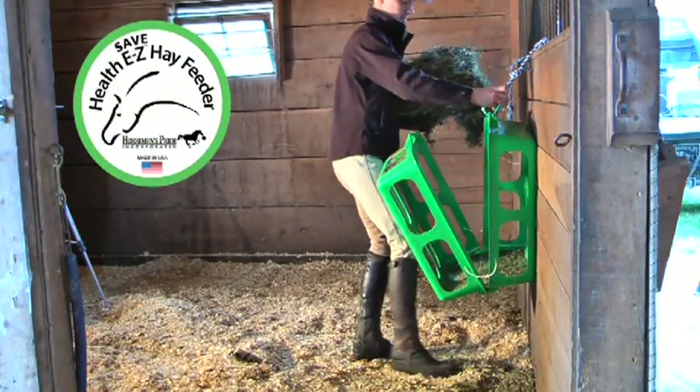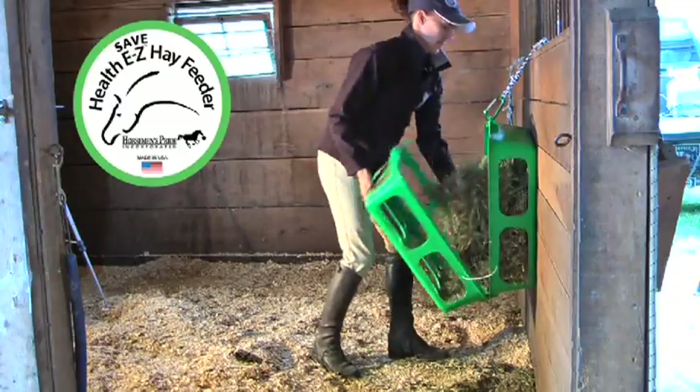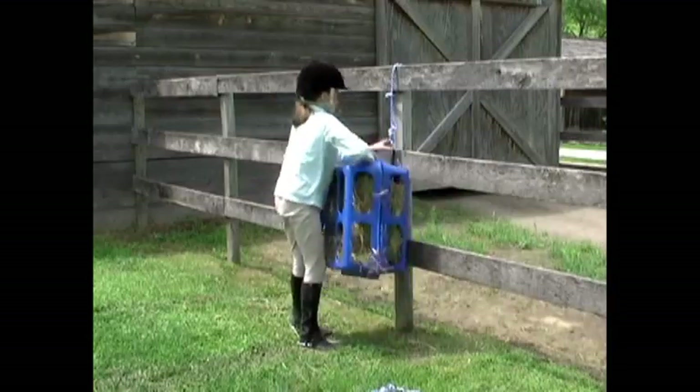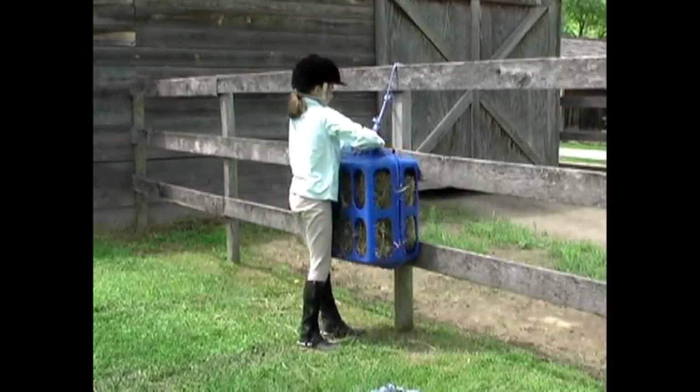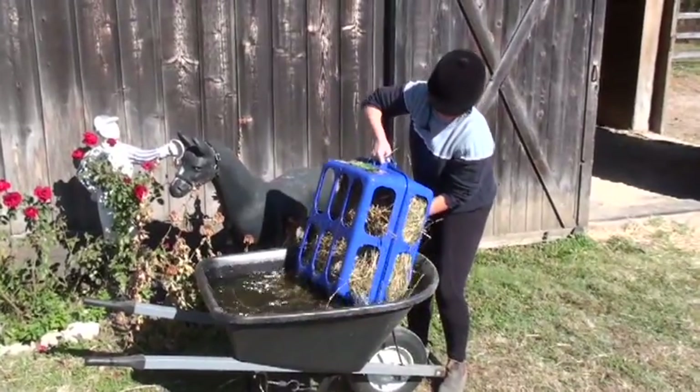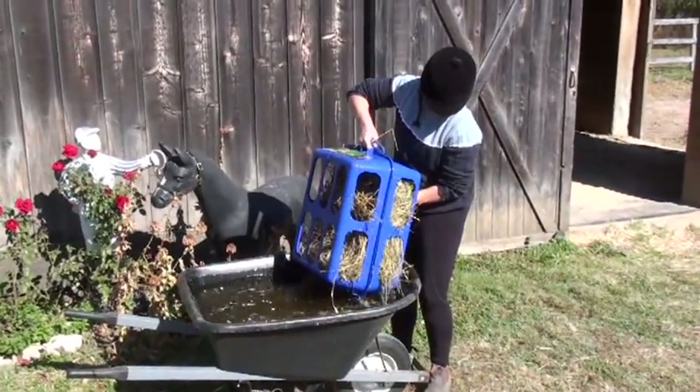The HealthEasy Hay Feeder is easy to fill with hay. Use it on the road, in the barn, and around the farm — it's so easy even a kid can do it. And if you need to soak your hay due to laminitis or founder, the HealthEasy Hay Feeder makes that chore simple and easy.